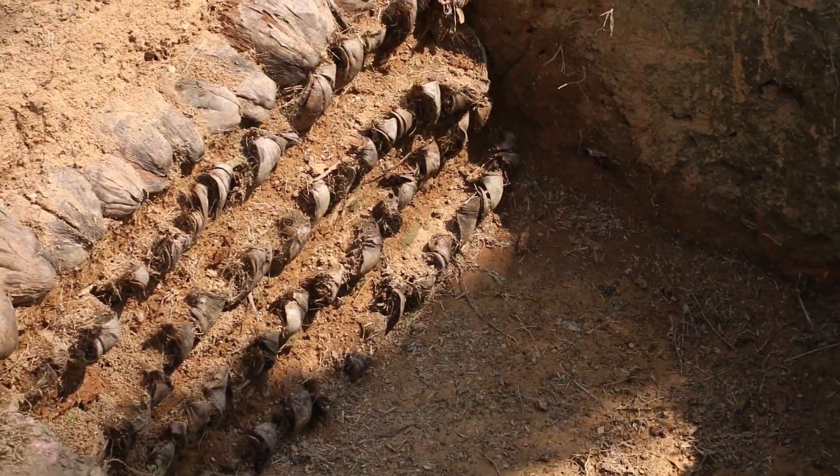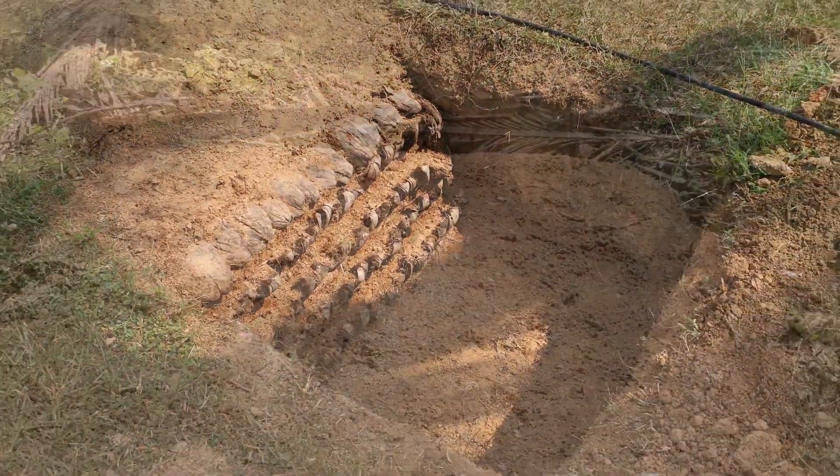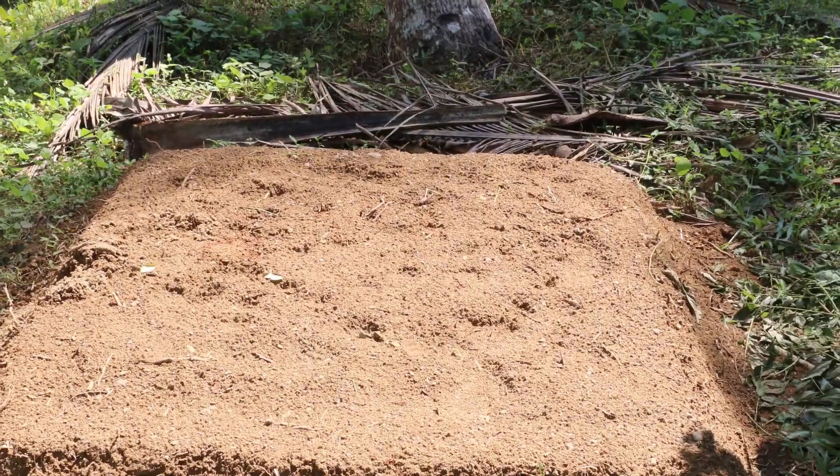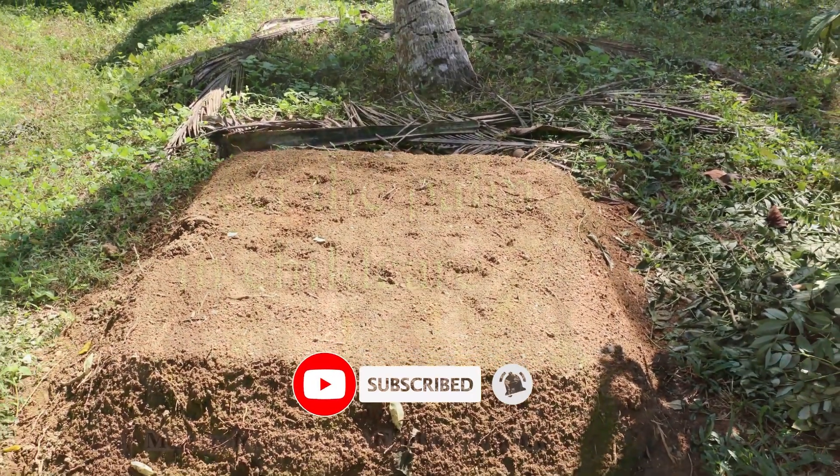Layers of husks and soil should be arranged alternately as shown. Finally, the pits should be closed by piling the remaining soil on top.